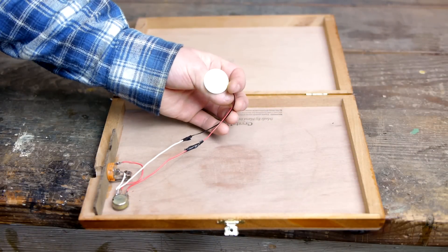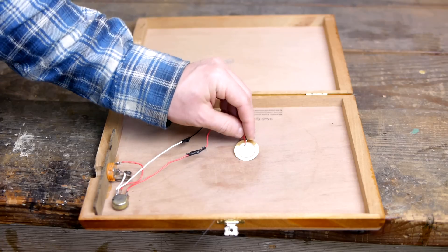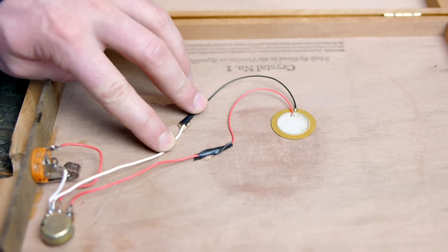The final step is to glue the piezo on the underside of the top of the cigar box, right in the center where it will pick up the most vibrations. Optionally, the wires can be secured with a bead of hot glue as well.